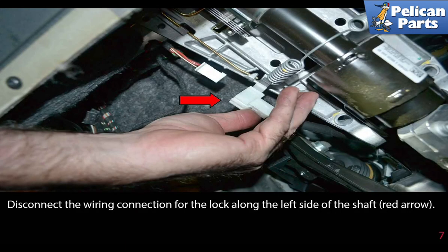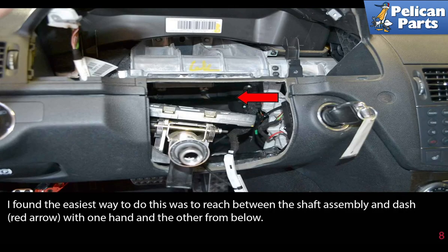Disconnect the wiring connection for the lock along the left side of the shaft, indicated by the red arrow. The easiest way to do this is to reach between the shaft assembly and the dash with one hand and the other up from below.